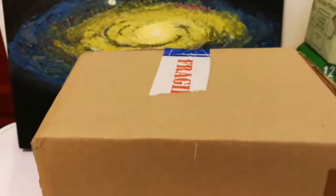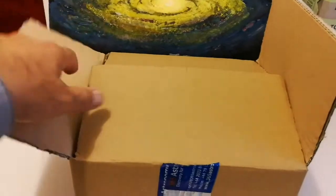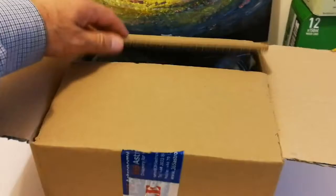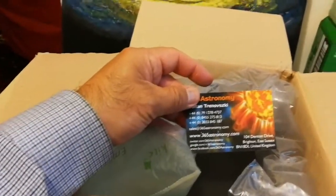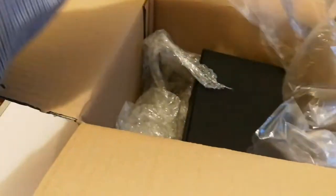I have received the package and it looks big relatively, so let's go and see what is inside. Let's see what we have here — astronomy, a card, some airbags to protect the item.